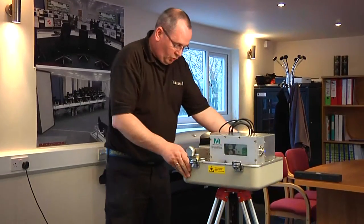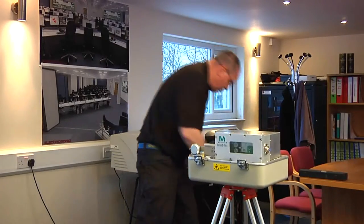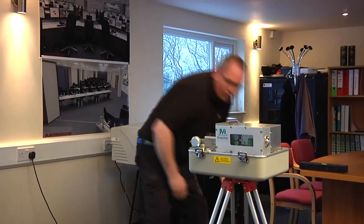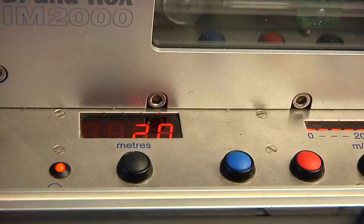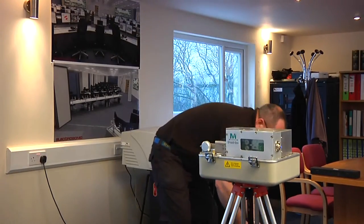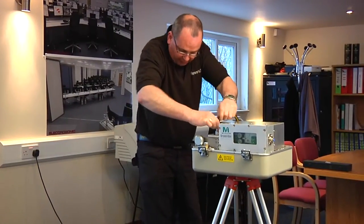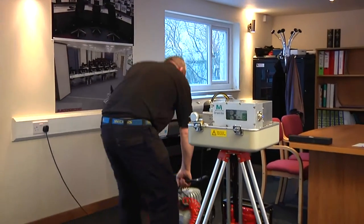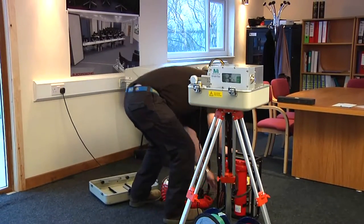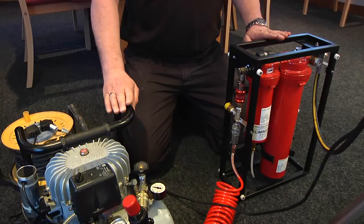Now we're going to get everything prepared. First, get your power on — plug in at the back, plug in, and ensure the machine comes on. You'll see the red light come on to show that it's working, then switch it back off because we're not ready yet. Get your air conditioning unit into position and plug that in. Bring your compressor near to your air conditioning unit — compressor straight into the air conditioning unit, air conditioning unit straight into the board. We're now ready to start blowing fibres.